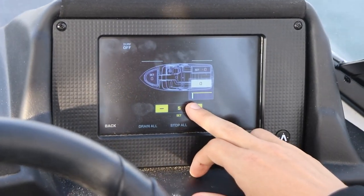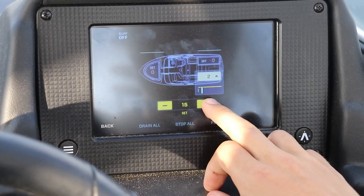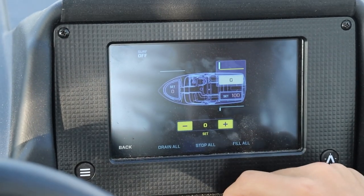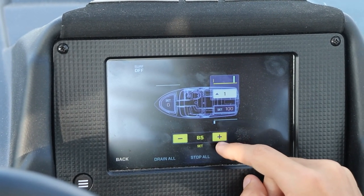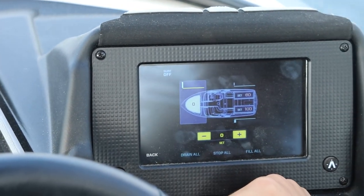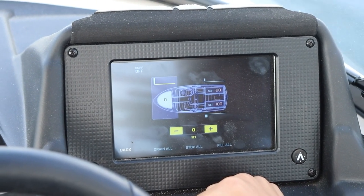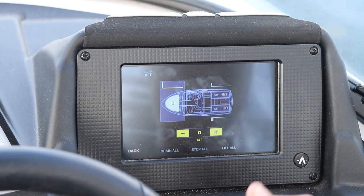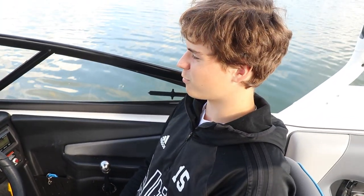Sometimes it doesn't work so well, so you're going to want to know what to do. We're going to set the port side to 100%, which I'd fill all the way. On the starboard side we're going to go about 80 to 85 — we'll go 80 here. For the front, depending on what your wake looks like, you kind of have to gauge that. If you fill the front more, it's going to make your wake longer. So if your wake's too short, maybe fill the front more.